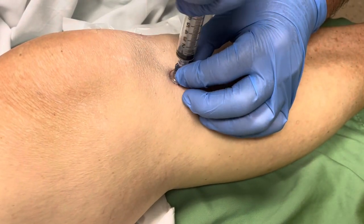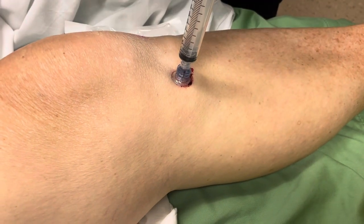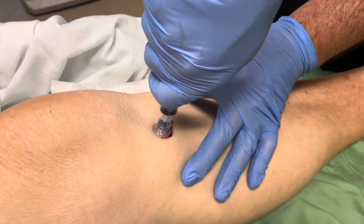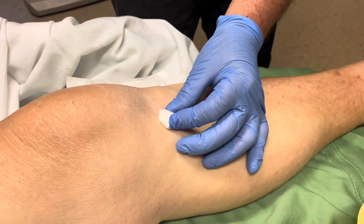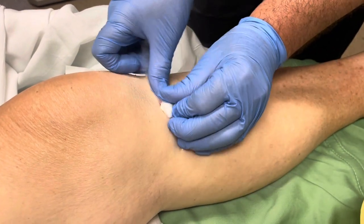Let the patient know that they'll feel a tug, and have a piece of gauze ready. All right, you're gonna feel a little tug, okay. Place the gauze, drop the sharp into a sharp container, and secure your gauze.